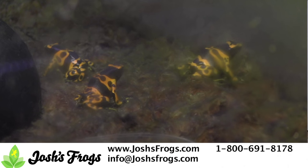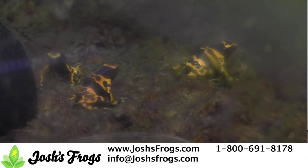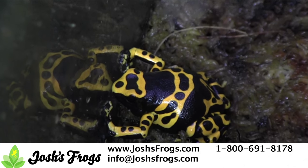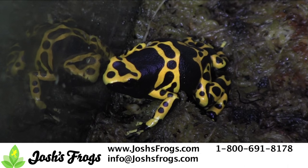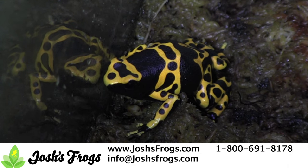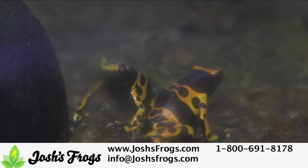For stubborn breeders, cycling can also be implemented. Some dart frogs, such as Leucomelis and Galactonotus, experience quite a bit of seasonal variation in the wild and benefit greatly from imitating this in captivity. A month of reduced humidity and misting, coupled with less feeding, simulates the lean time in the wild. Follow this with heavy mistings and feedings, and many frogs will quickly reward your efforts with egg clutches.